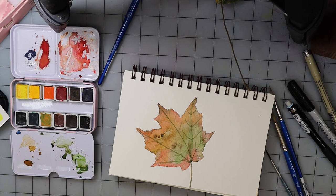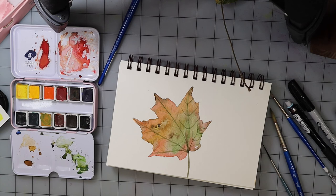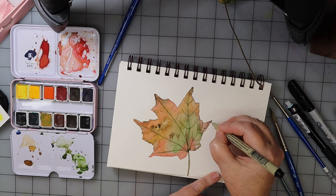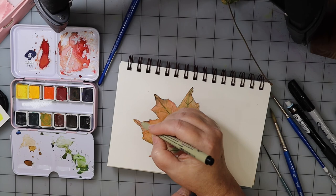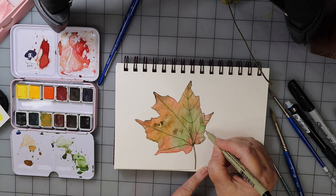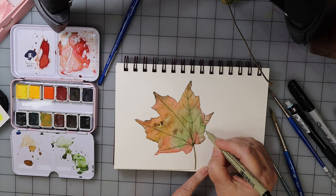Now if you wanted to take some marker — I kind of like it the way it is because there are hard edges — but you could just kind of pull the ends to give it some more definition. You don't have to go all the way around with the marker; maybe just go around the points. Yeah, I like that.